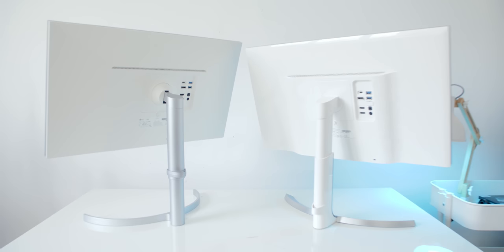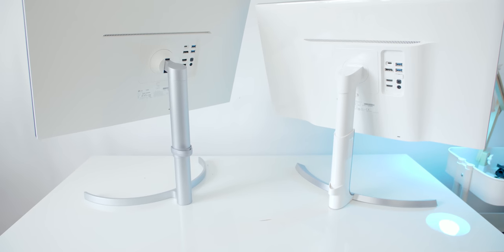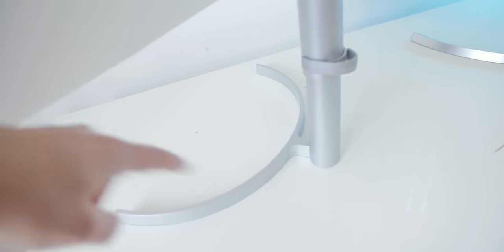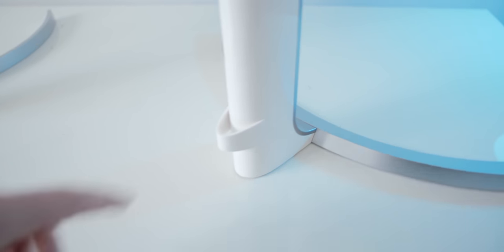A few notable and appreciated changes include a new back that is no longer glossy plastic — it is now a matte white material, which is awesome, whereas before the glossy plastic was just unpleasant. And the actual stands — the bases are different too in terms of shape. This one's very thin and spans a slightly wider area, which is not an issue. You can still populate a few things around it. They've made changes so that it's a little bit more desk friendly.